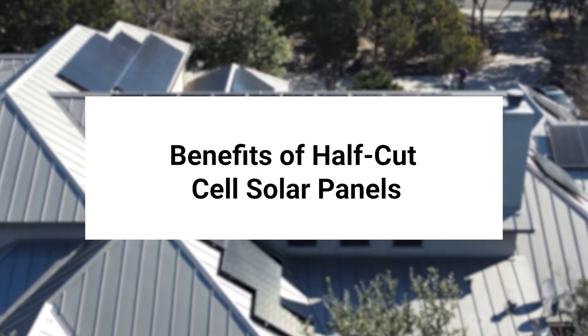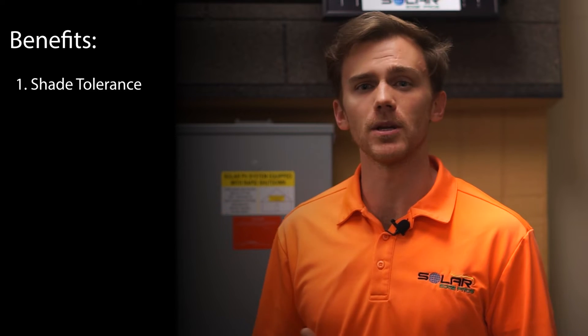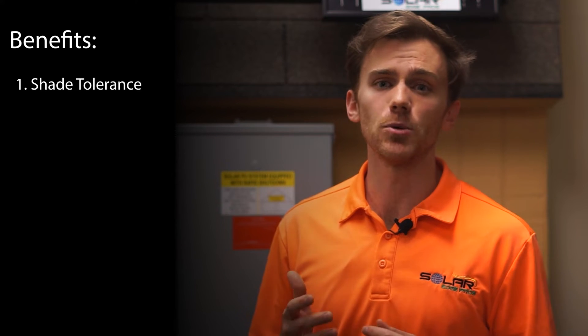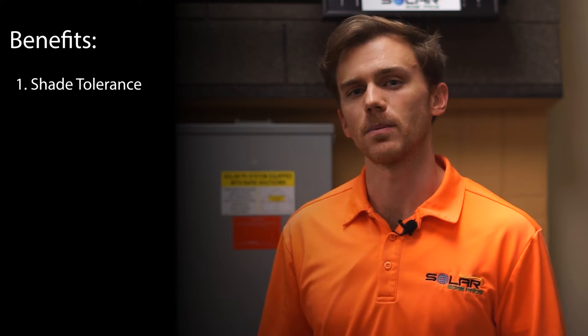Benefits of half-cut cell panels. There are a few different benefits that you get with a half-cut cell solar panel. Here are some of the major ones to consider. Better shade tolerance: due to each half-cut cell panel being wired into two functionally separate portions, there is greater shade tolerance. If your San Antonio property has trees, this may be a big benefit, as you would have increased output even in times of day where part of the solar panel is shaded.